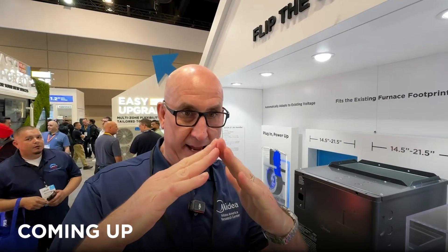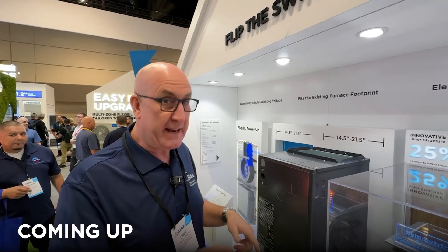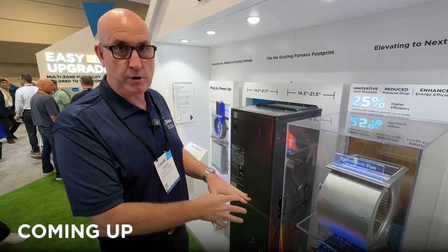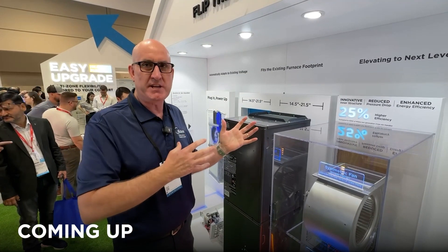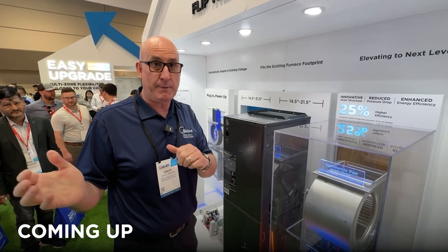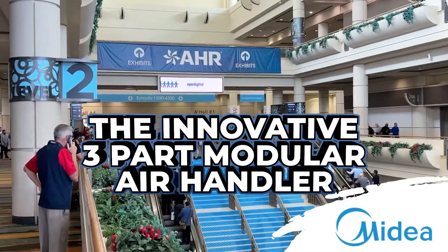It unhooks. Most air handlers either have an A-coil or a slant coil. What we decided to do was implement an M-coil, and that allows us to get more airflow across the coil space in a smaller footprint. We never look back at the history of HVAC and go, let's copy that. We look forward and go, what can we do to make these products safer, more efficient, more powerful, and easier to install?